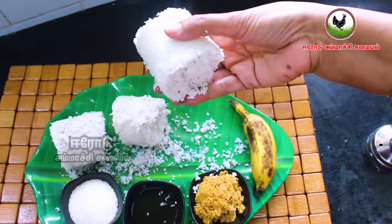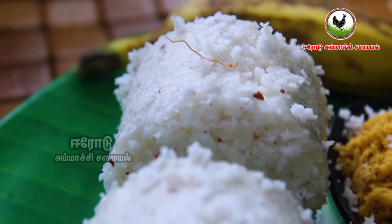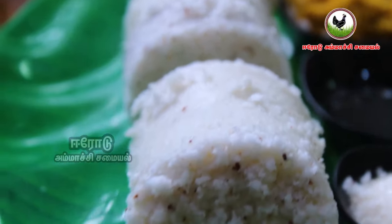Now we have to cook it in the cooker. You can cook it in the heat.